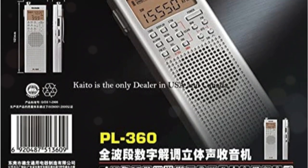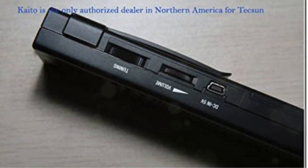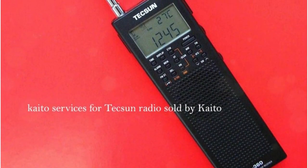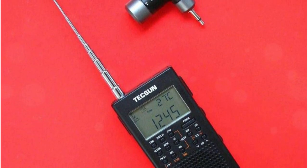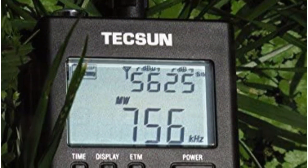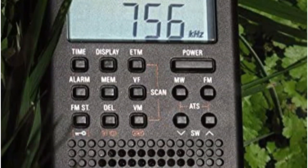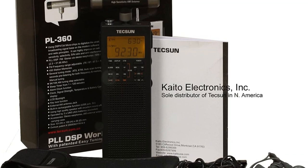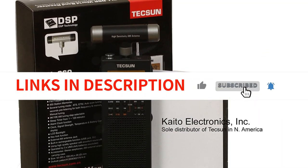A high-sensitivity AM antenna that can be detached is included with this ultra-portable radio. For FM reception, it also has an external shortwave antenna. AM, FM, and SW can all be received by the radio. The radio has 450 channels it can remember — 250 memories for shortwave channels, and 100 memories apiece for AM and mediumwave channels. The radio also contains an alarm clock, a sleep timer, and a snooze button. It contains a 5-volt mini USB-DC input connection to replenish the internal rechargeable battery, and can also be powered by three AA batteries. Thanks to its digital signal processing technology, this shortwave radio produces clear and sharp sound. Stereo earphones and a carrying pouch are included with the product.